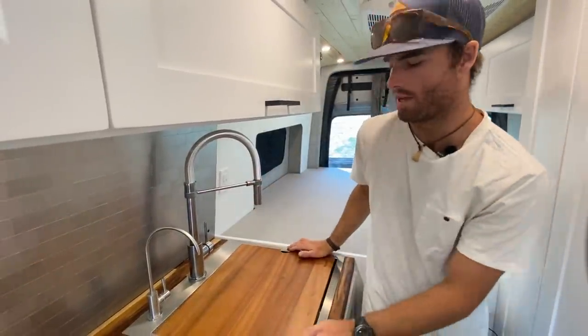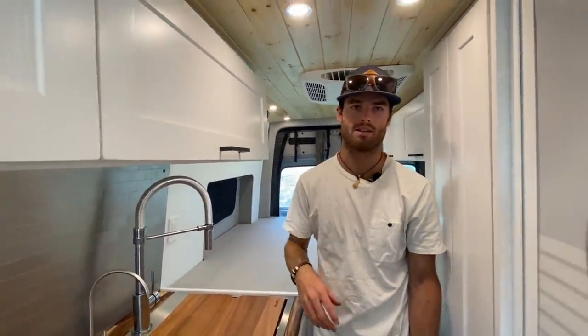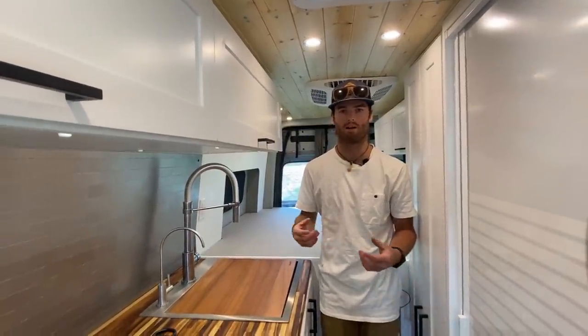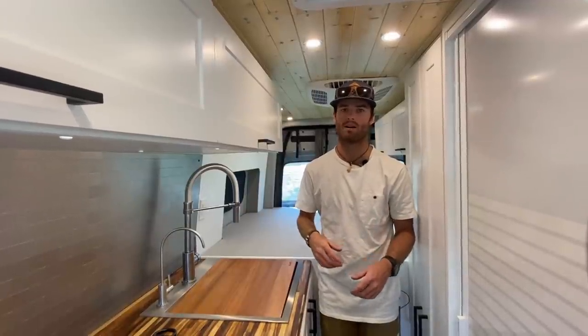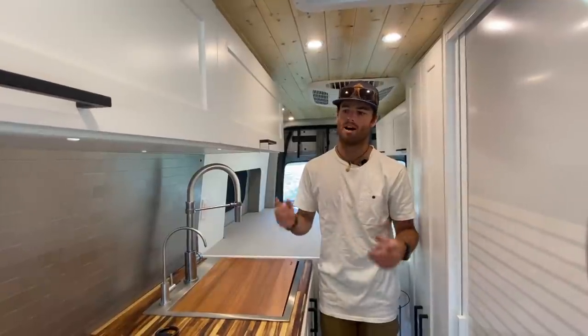This van is equipped with 30 gallons of fresh water with an undermount gray water tank that has an electronic dump valve. It's a cool way to collect your gray water wherever you are, and when you're somewhere it's fine to dump, you don't even have to leave the vehicle — just hit a switch, it opens the valve, and you dump it out.